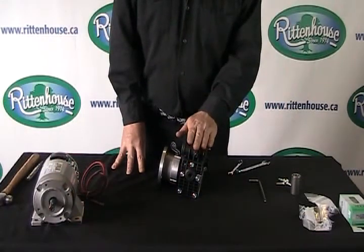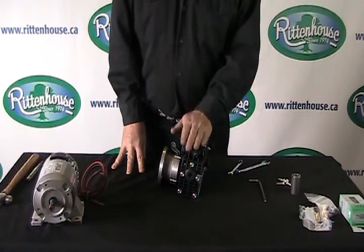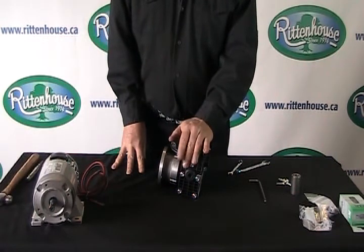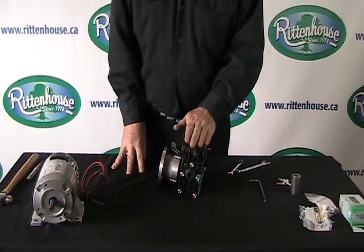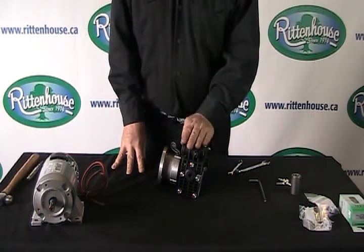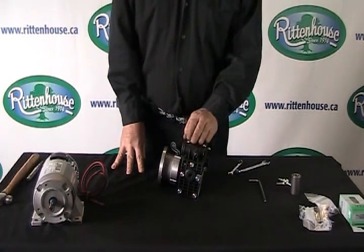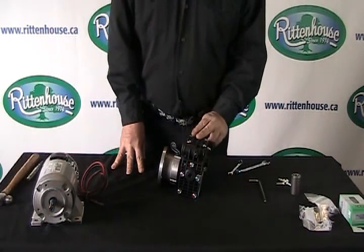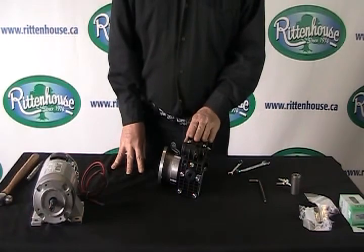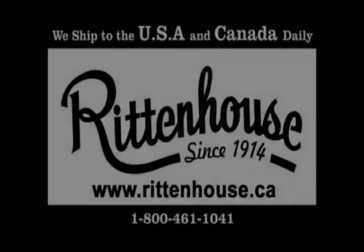Recommended PSI on these pumps is 70 PSI max — and that includes the Kappa 15 and the Kappa 18. If you go past that, the amperage will go quite high and you may cause damage to the pump. If you have any other questions on this pump, don't hesitate to call us at Rittenhouse. Thank you.